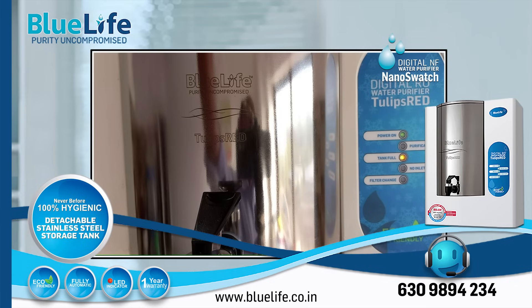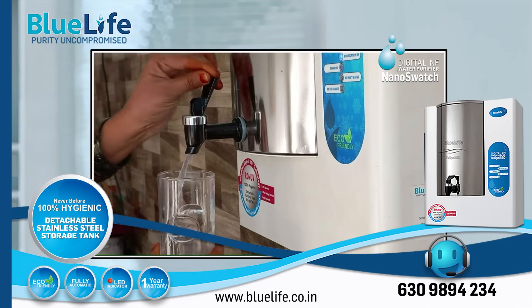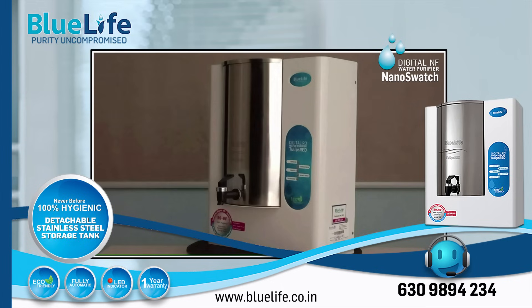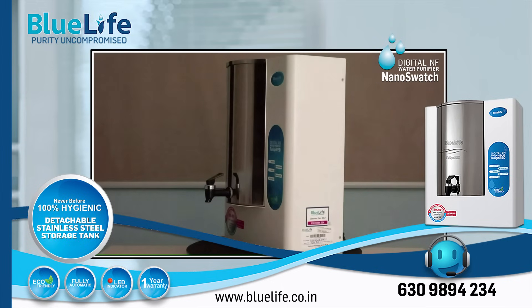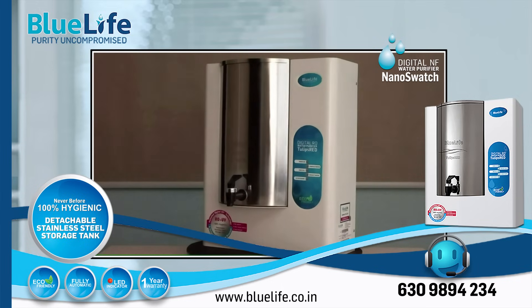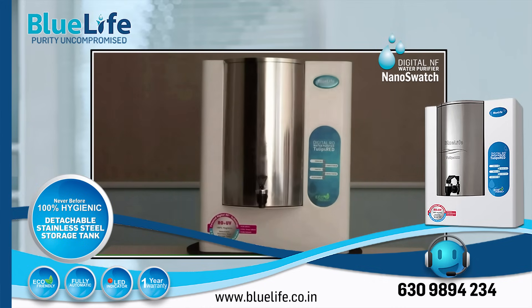Potential drawbacks to note. No external pre-filter: as with some other BlueLife models, the Nano Swatch may lack a supplied external pre-filter, which could potentially necessitate a separate pre-filtration system if your raw water has significant sediment. Suitability for high TDS: while effective for certain TDS ranges, the Nano Swatch with NF technology might not be the best choice for areas with extremely high TDS levels, as RO is generally more effective in such cases.